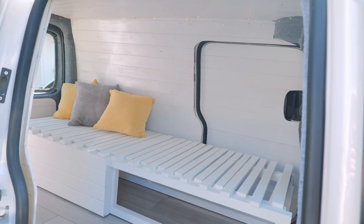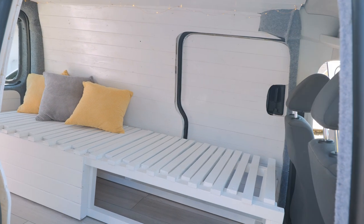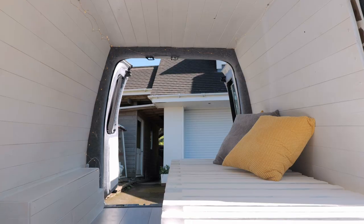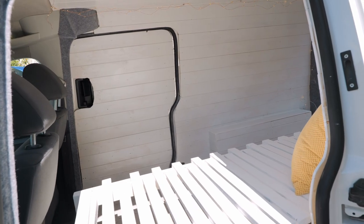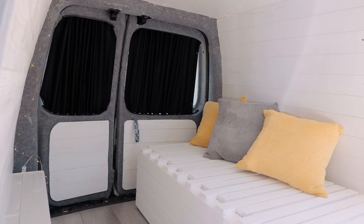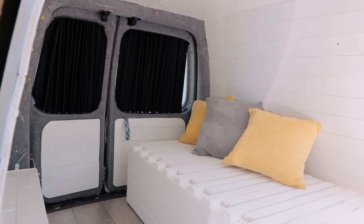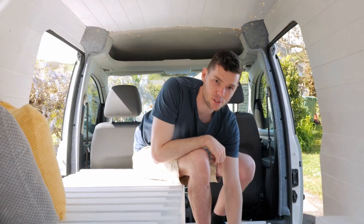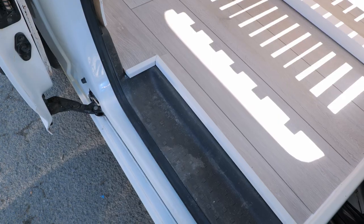For the main conversion, we stripped out the whole back, cleaned it all down, prepped it, and then insulated the whole van. We sound deadened it and used a thermo barrier as well, all as part of the insulation. We then added cladding to the two sliding doors, both sides, the roof, and the two back barn doors.